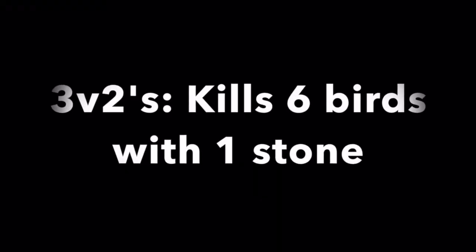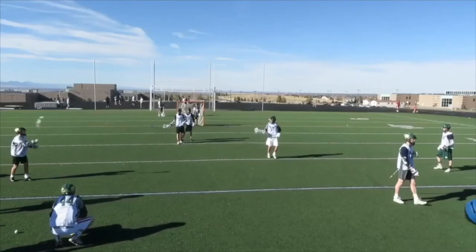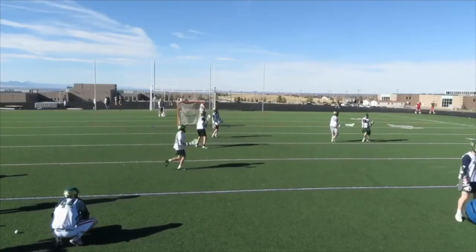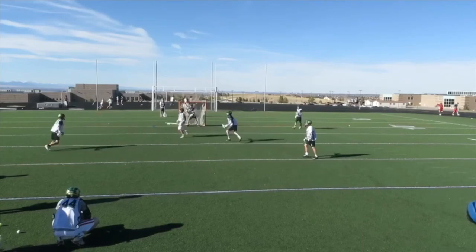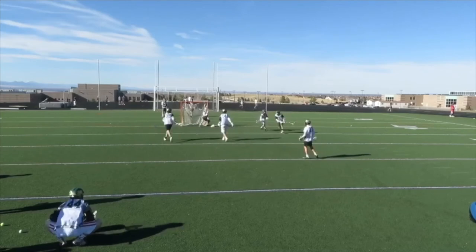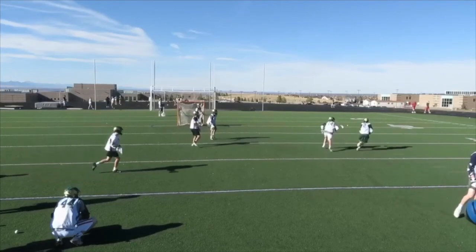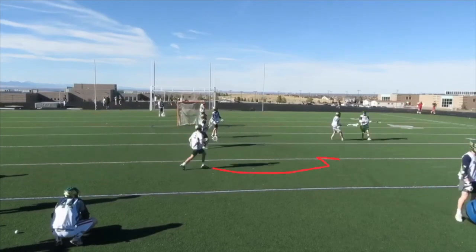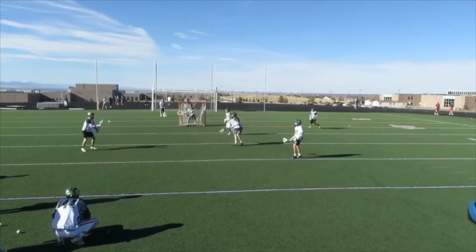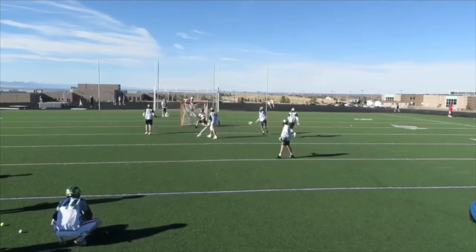We like to run three-on-twos — it kills six birds with one stone. What we're working on: V cut, split dodge, reverse pull pass, backside wind-up, hitch and go, dump down, double hitch, screenshot. This is a three-on-two regular — a dodge, a follow, and a float out the back. We're working on all of the dodges, the passes, the shots, and the motions within the scope of our midfield offense. It's a great way to work on everything.